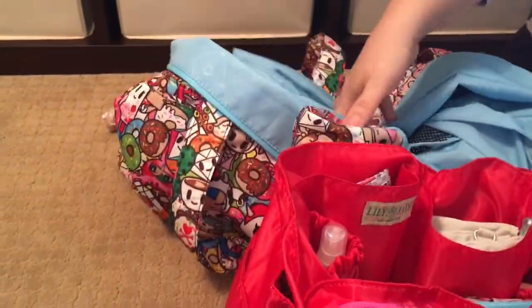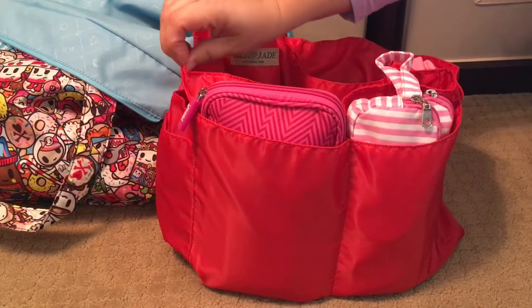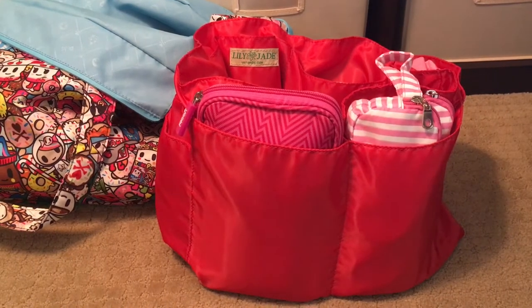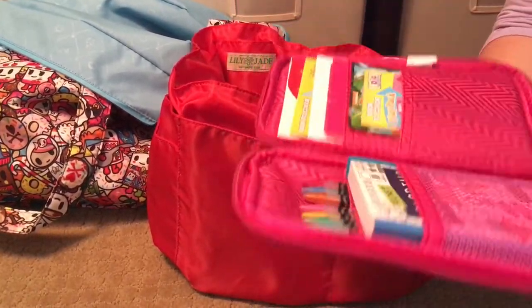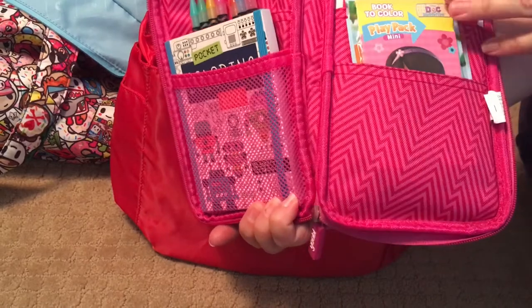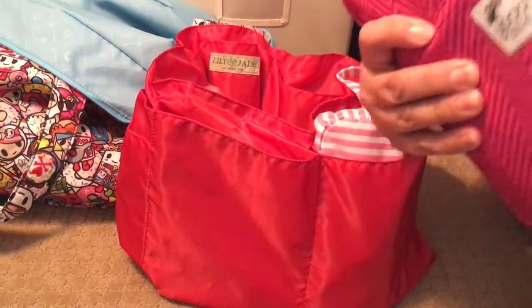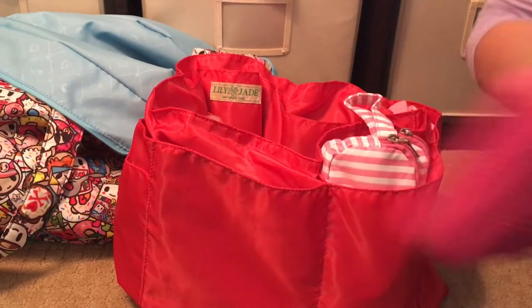This is the Lily Jade 1.0 insert. For those familiar with Lily Jade, you may notice there are no snaps — the 1.0s normally have magnetic snaps, but this came from a sample sale bag without the magnetic components, which I actually like for using in other bags. On the outside of the insert I have a UB case for arts and crafts for the girls: twistable pencils, a little coloring book, a reusable sticker book, play pack cases, blank white paper, mini play pack cases, and some extra stickers on the back side.